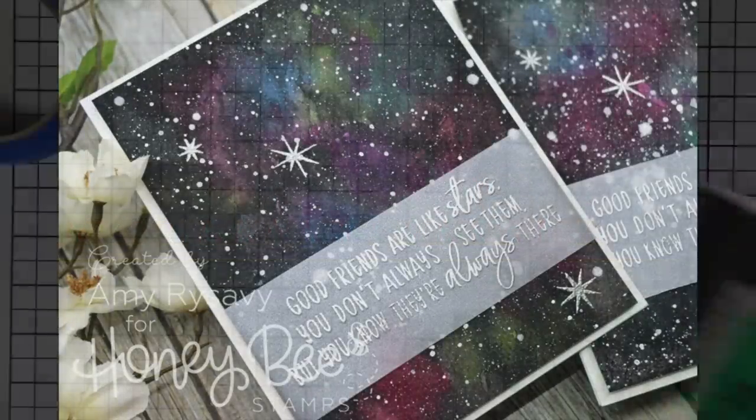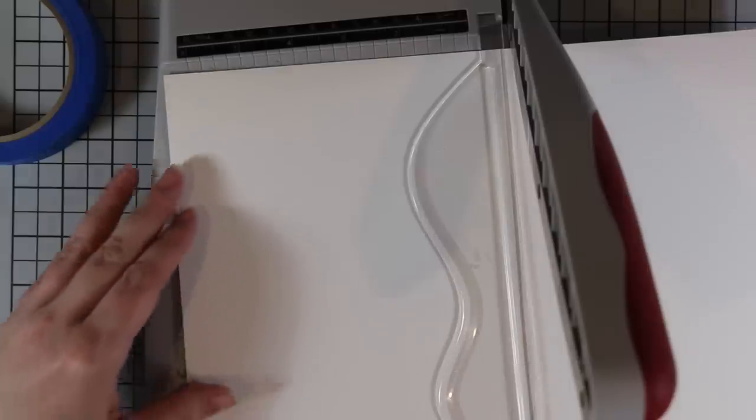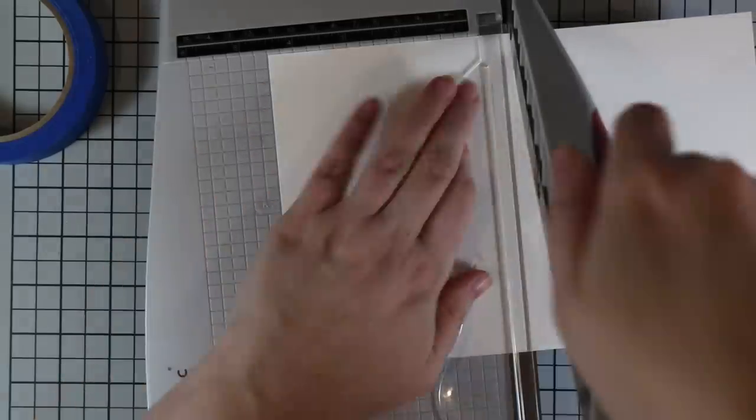Hello everyone, Amy here with Prairie Paper and Ink. Welcome back to another video using some Honeybee stamps. For today's cards I was completely inspired by one specific sentiment in the friendship stamp set. I've had this set sitting beside my desk with the intentions of doing some more galaxy backgrounds because I love making them.